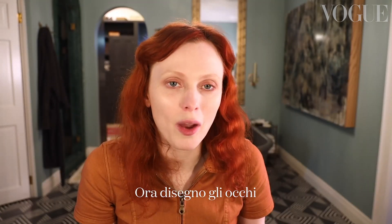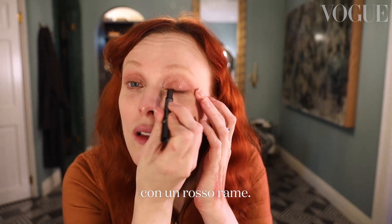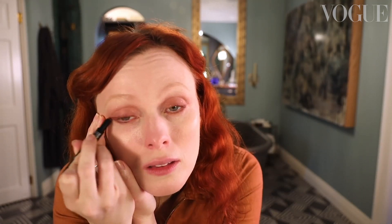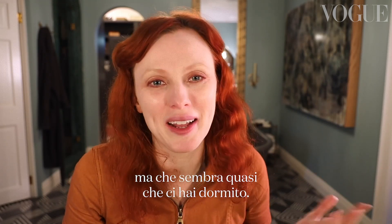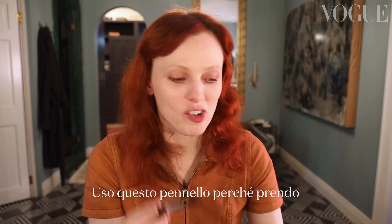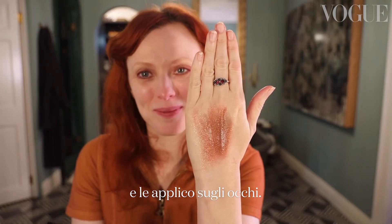Next up, I'm going to line my eyes with sort of a coppery red — make it pop. I love to really get in there, and almost like my favourite makeup is makeup that you sleep in. A makeup look that is really done but almost looks like you took a nap on it — somehow it always looks better. I'm using this brush to get a bunch of copper shades, mix them all together, and really work it into my eyes.